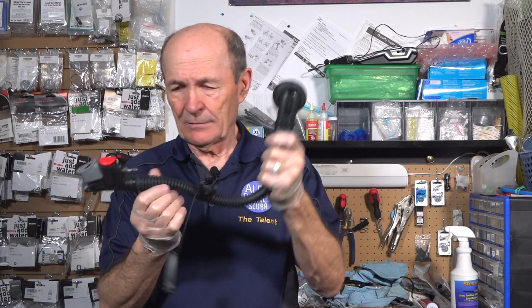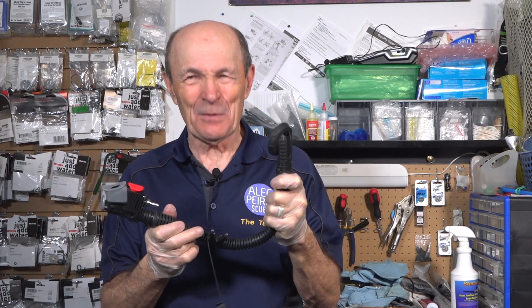This device — every BC has one of them. They may look different, but it's the same thing. The PIV, Power Inflate Valve, that's what it's called, is the part that is much, much harder to keep clean and expensive to service too.